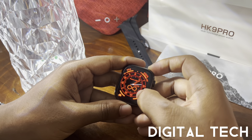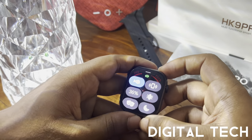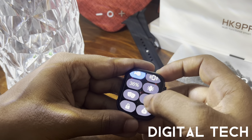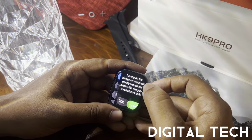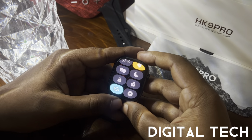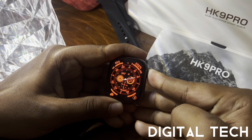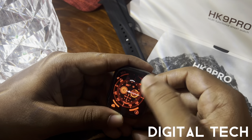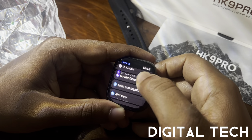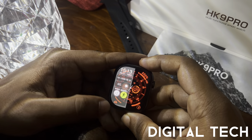From the home screen, swiping top to bottom shows the messenger panel where Facebook, WhatsApp, and other notifications appear. Swiping bottom to top shows quick icons: wake-up gesture, vibrate, battery health, always-on mode (screen stays on for 5 minutes), and a temporary lock that requires a 3-second press to unlock. Other quick options include payments, music player, torch, and settings.